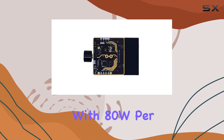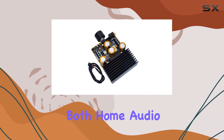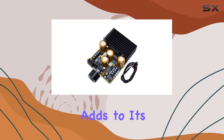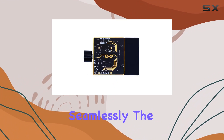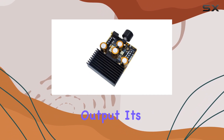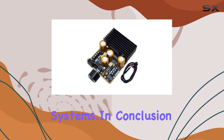The power output — 80W per channel for stereo speakers and an additional 120W for the subwoofer — makes this amplifier suitable for both home audio setups and car audio enthusiasts. The DC 9-18V operating range adds to its adaptability, allowing users to integrate it into various power systems seamlessly. The amplifier's digital capabilities enhance signal processing, contributing to an overall clean audio output, making it an ideal choice for those seeking a balance between power and precision.